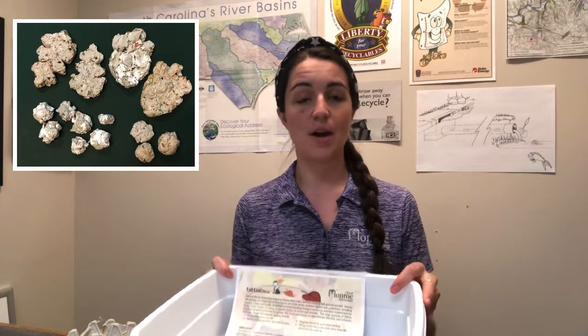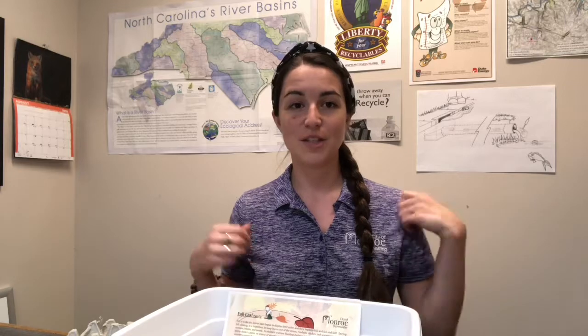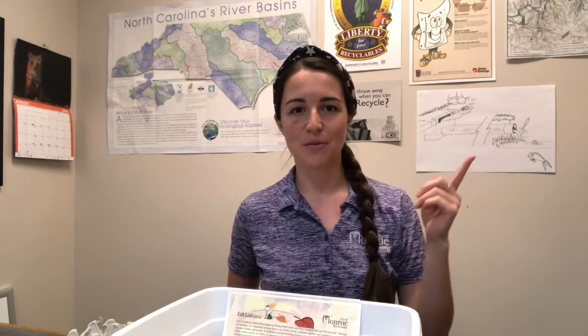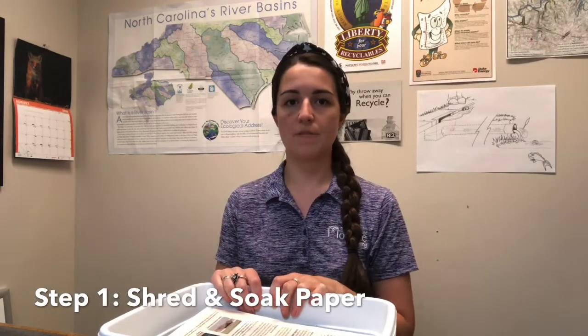The first step is to shred and soak your paper. If you've already done that, great — you can dance around for a minute while I explain it to others. I'm actually going to soak this overnight. So if you see me wearing a blue shirt, you'll know when to pause your video and resume. If you haven't shredded or soaked your paper, I'm going to suggest that you do it for at least an hour. The more time you give the paper to break down, the more the fibers will become pulpy and easier to chop up later.